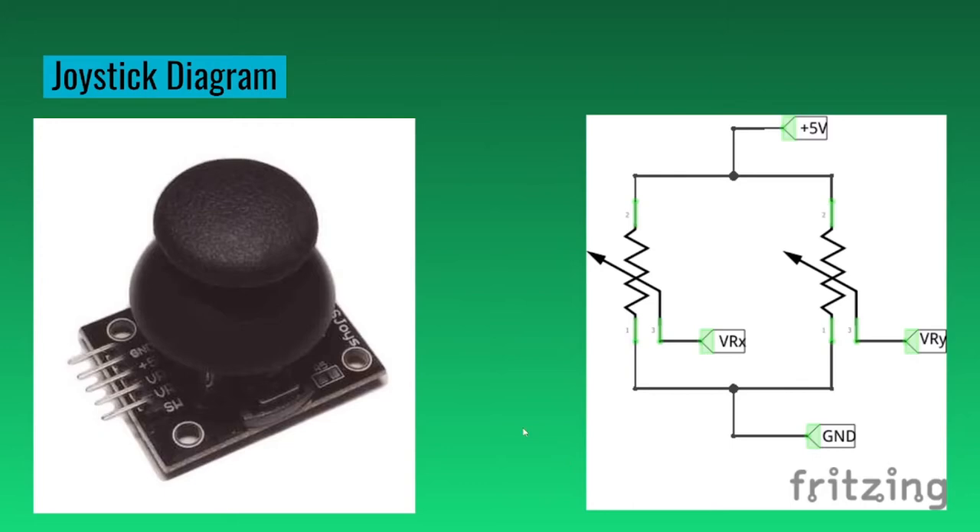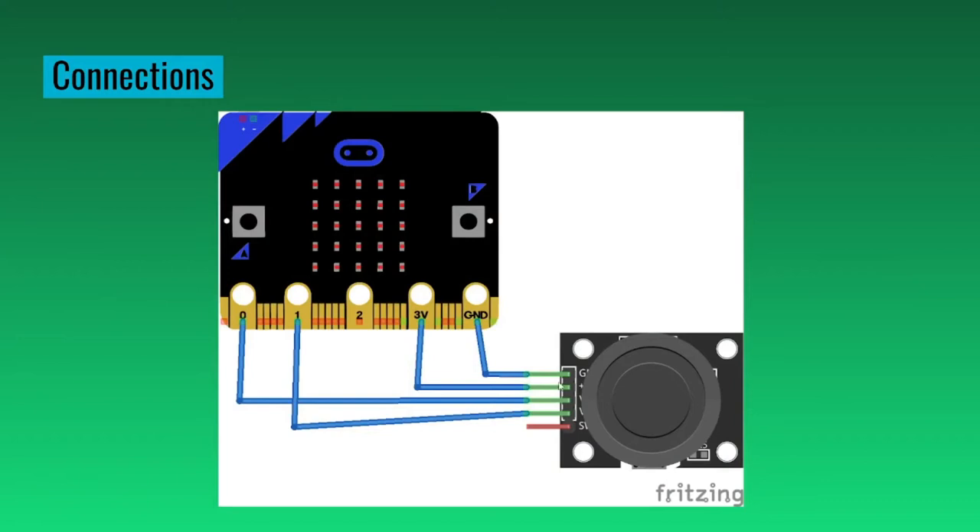Here's how we connect them. The grounds connect with each other and the same with the volts. The X connects with pin 0 and the Y connects with pin 1. We're going to leave the SW pin empty because we won't use it. That's how joysticks work.